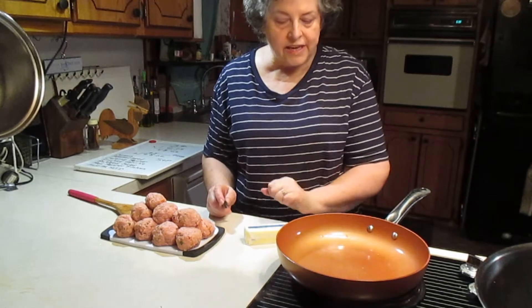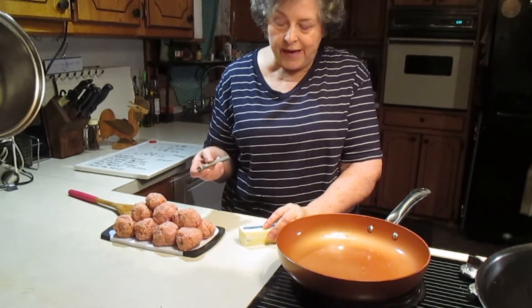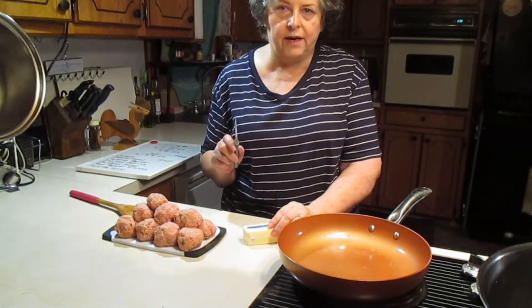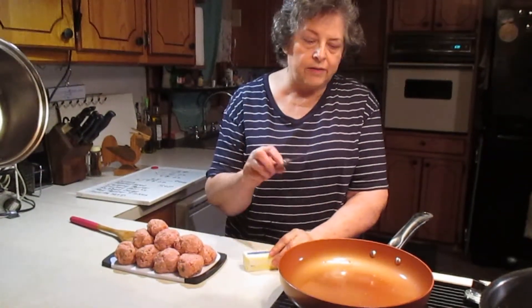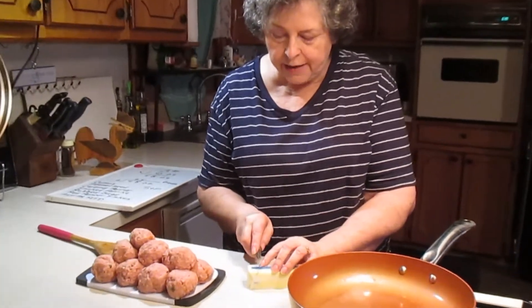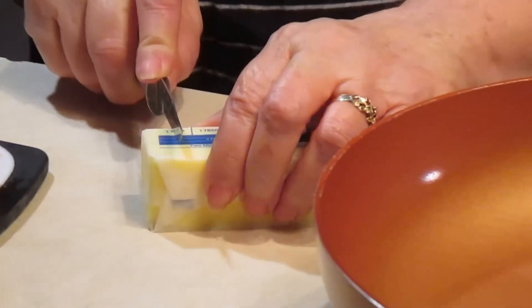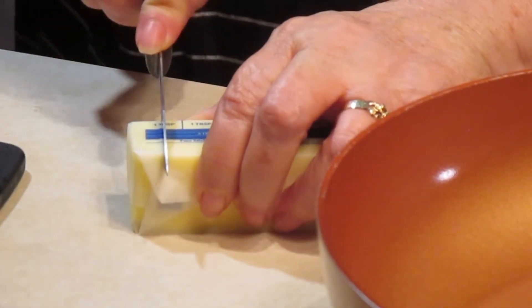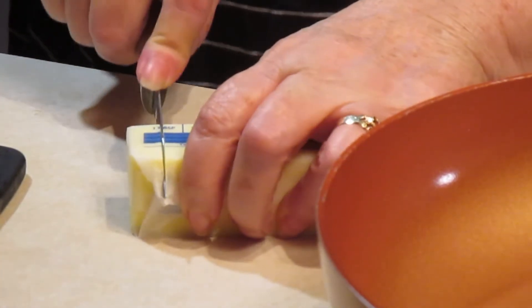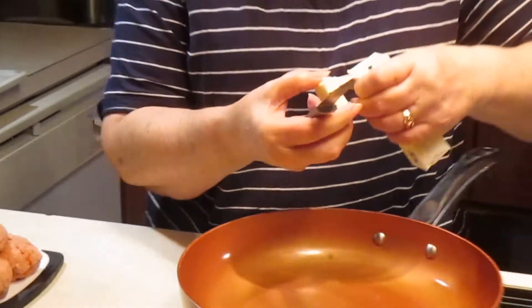My skillet is getting hot over here. Since this is very lean meat, I want to get it started with a little bit of butter. No more butter than I'm going to put in this pan — it's not going to hurt a thing. If this is a tablespoon, then half of that is about one and a half teaspoons. That's all we're going to use — one and a half teaspoons.